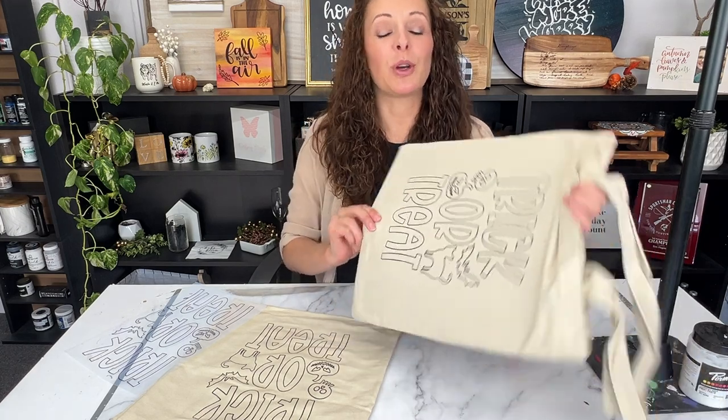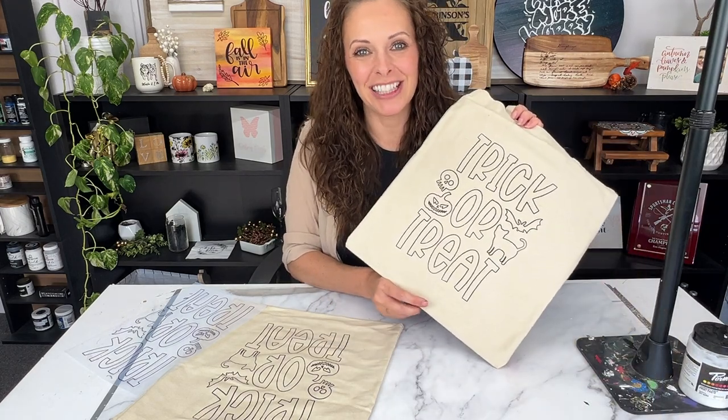Today I'm going to be showing you how to screen print these super easy color-in trick-or-treat bags from start to finish.